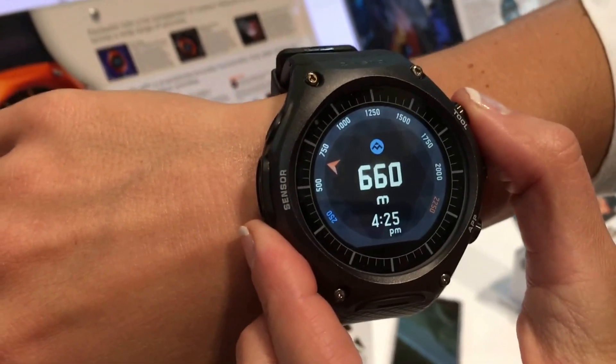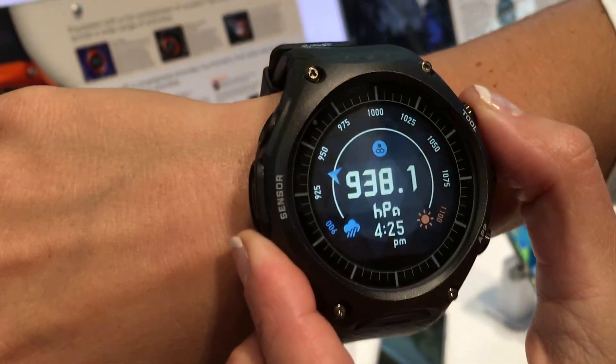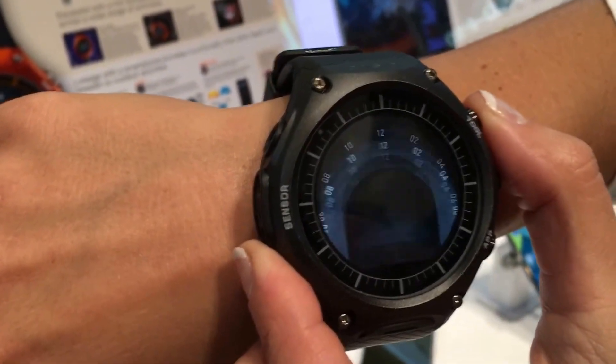So there's meters, but obviously you can probably change it to feet as well. And there's the weather as well, so you can see all different things.